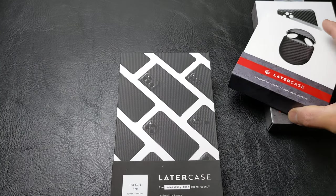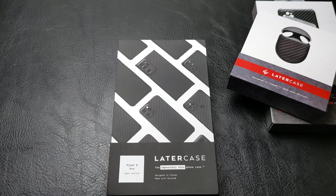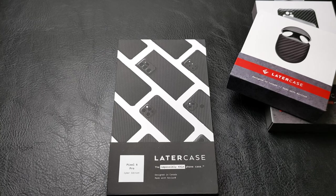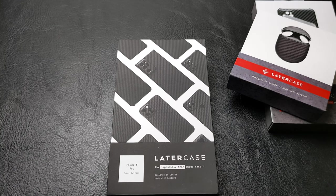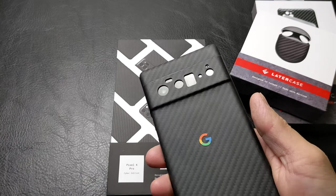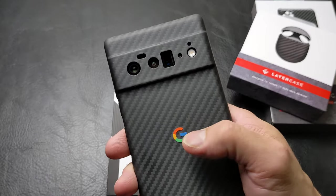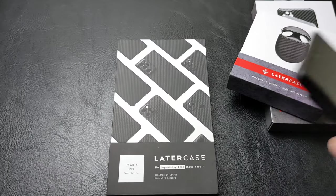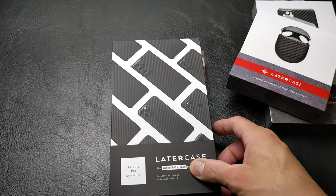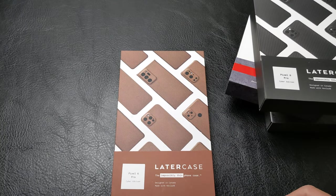Here we are now using the Pixel 6 Pro with the Cyber Edition case as well. I was hoping for a version that did work with the camera hump exposed, but I am glad that it is protected because it has kept it nice and pristine and scratch-free. I did add a little graphic to show that this is a Pixel device.